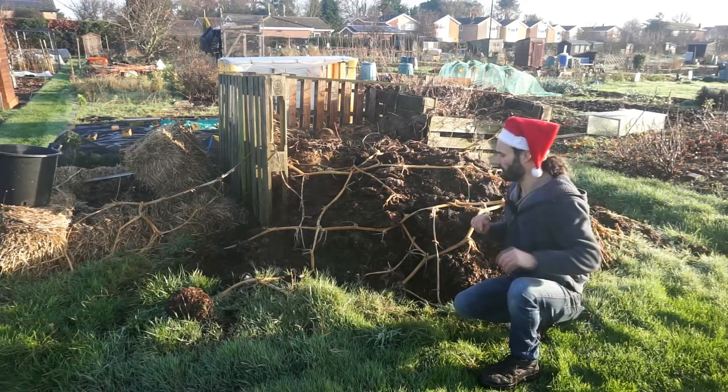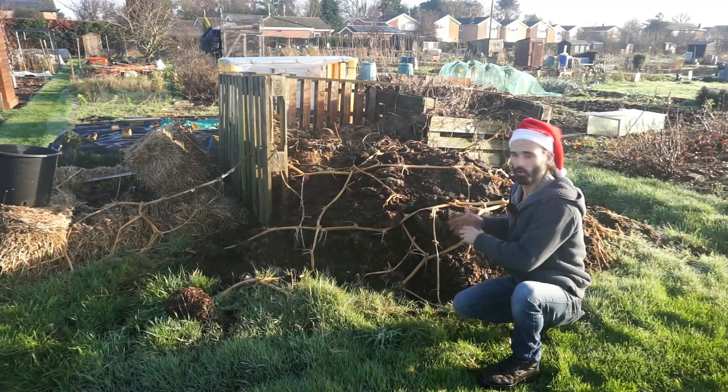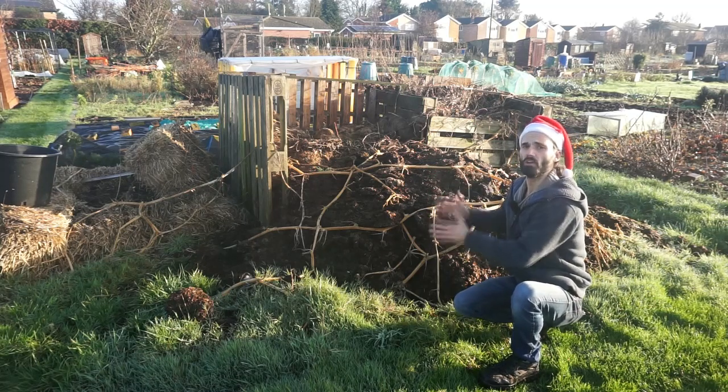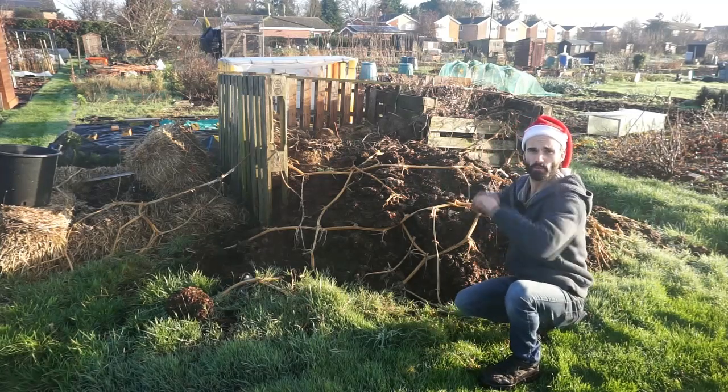You can see a pile of horse manure here — it's probably about a year or so old now. I've grown into manure from this source before and it's very, very good indeed. It's also mixed with wood chips, so a nice balance of greens and browns — carbon and nitrogen. I'll show you what I'm going to be doing with this.